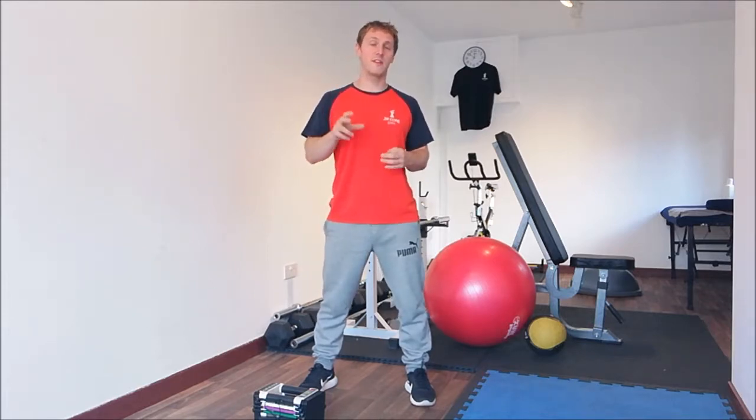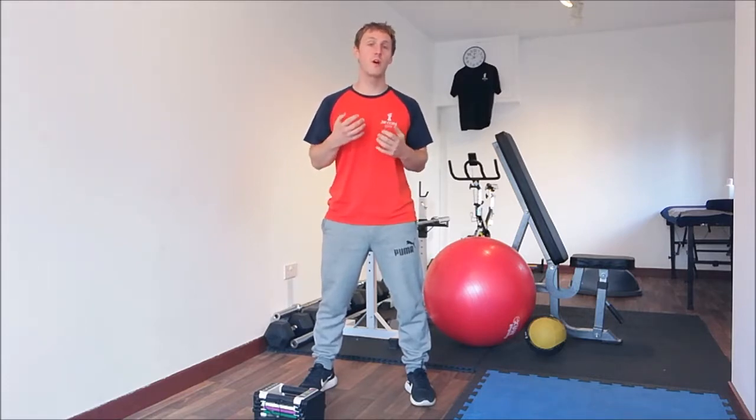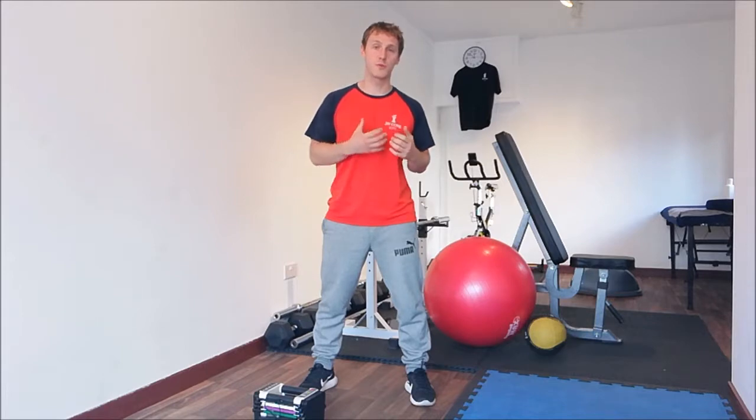This is a fantastic exercise — it's a full body exercise. If you've watched my videos, you know that I always encourage multiple joints and multiple planes of movement being utilised by the body, exactly how you're designed to work.